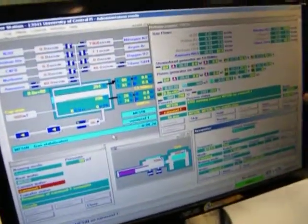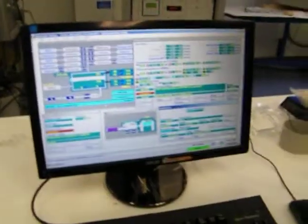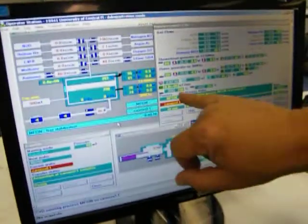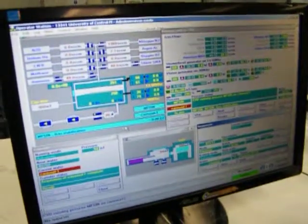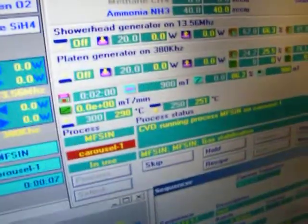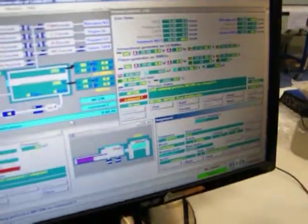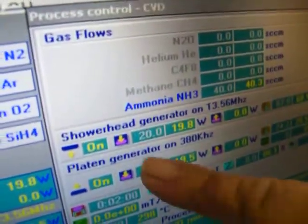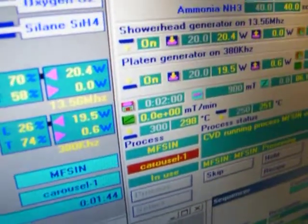It's waiting for gas stabilization and running. Temperature 300 and 250 — upper chamber and lower chamber temperatures. 900 millitorr — that's the process pressure. I'm running the showerhead with the 13.56 MHz generator at 20 watts. On the bottom I'm running 380 kHz, also at 20 watts.